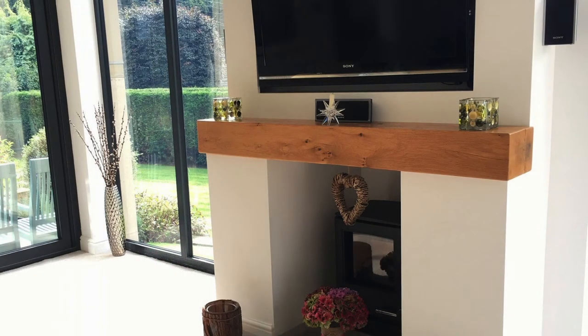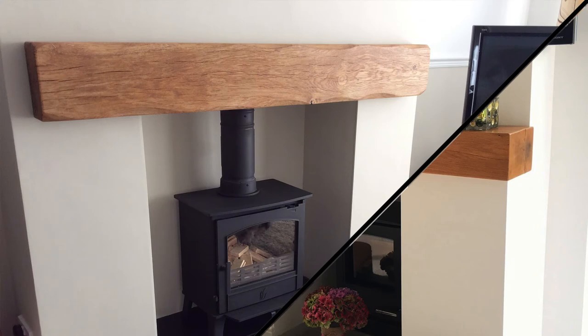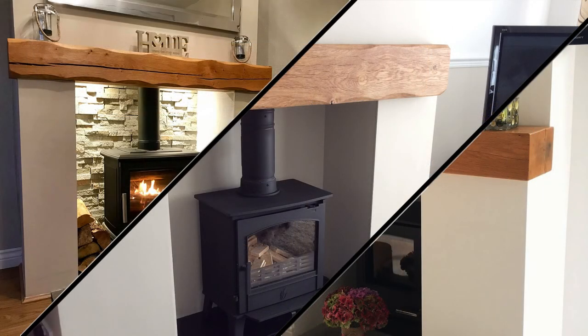Our contemporary oak beams have been planed and sanded, and all the corners have been rounded to remove sharp edges. This square finish allows the beauty of the oak beam to shine through in its most natural form. Beams with a lightly worked finish are worked to add a light curve to the edges on the face of the beam, which adds a rustic character. For heavily worked beams, the curves are worked deeper for a more distressed appearance.